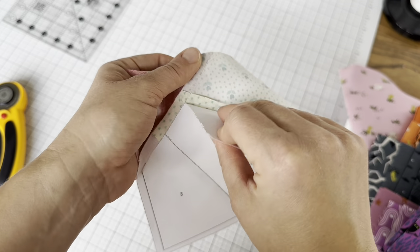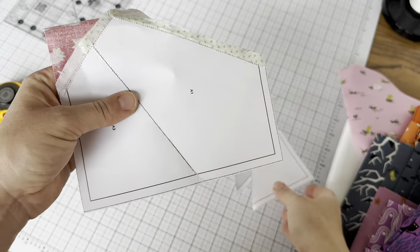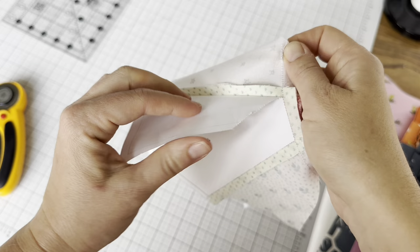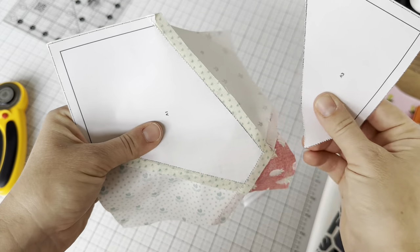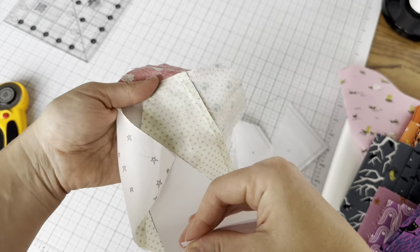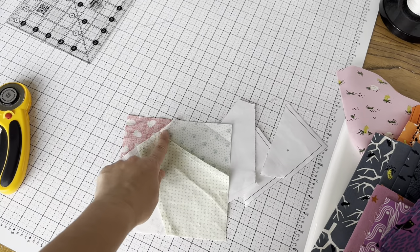Now that this is pieced, you can choose to take your papers out before you sew this into a quilt or after — it works either way. To remove the paper, fold on one of the seams; the needle perforated it, so you just tear it away and it comes right off. If you leave the papers on, you might need tweezers to get tiny pieces out of the seam allowance. In the beginning I always left papers on until I had the block sewn into the quilt; now I always take them out before. Both ways work — it's your preference.